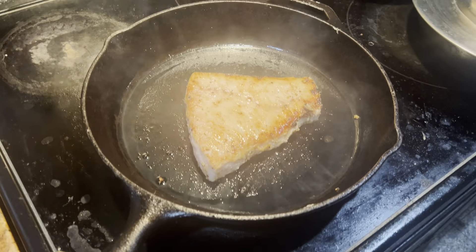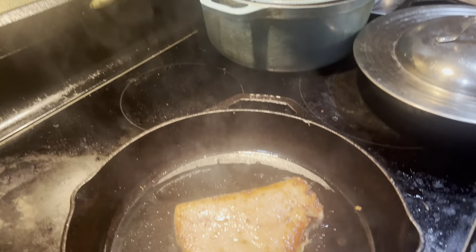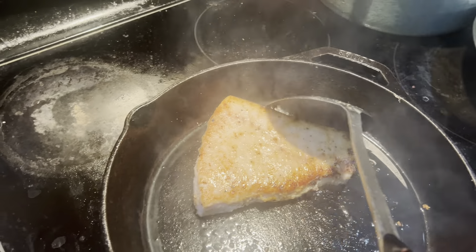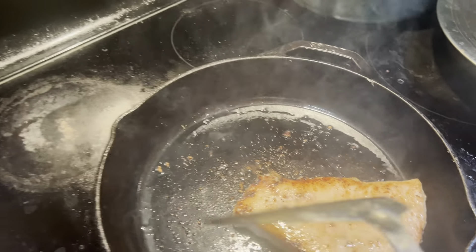I'm going to pour the oil over and make it a little bit more. Put the oil into it once you get it, take about a minute, and we'll put that oil into it.